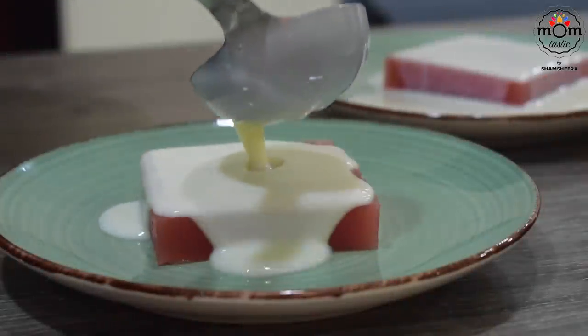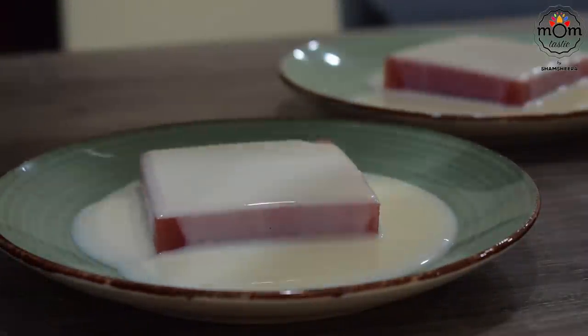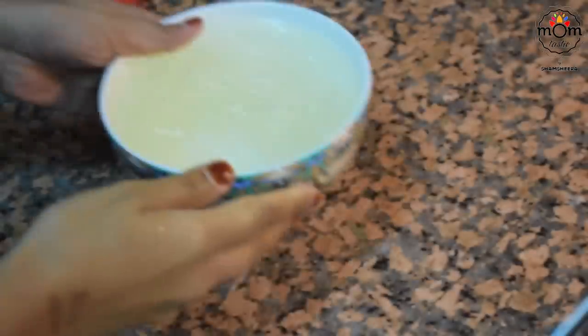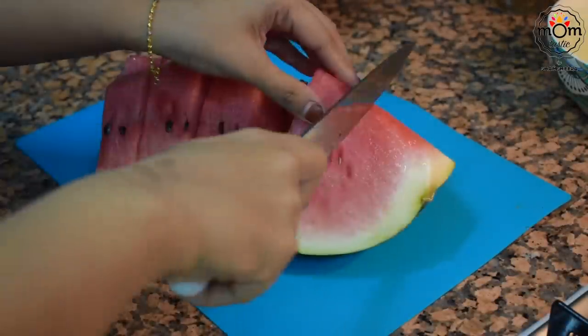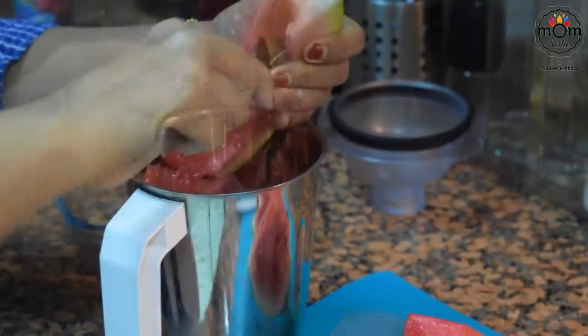Next is a dessert made using watermelon and a sweet milk to have along. For this you need china grass — this is almost similar to the roo hafsa pudding I made during Ramadan. I've used half of a 25-gram packet; soak it in water for 5 to 10 minutes. Then blend watermelon chunks in a blender without adding any water to make watermelon juice.